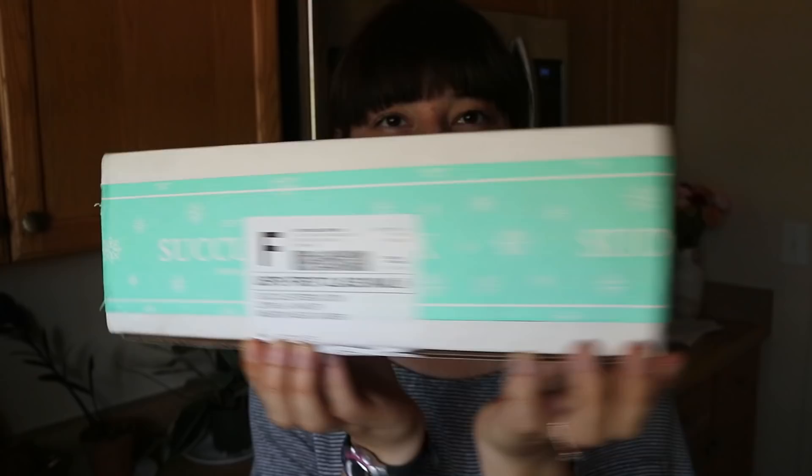Two of the cactus pieces that I will be adding to this little box were sent to me by the company Succulents Box. When this company reached out to me to send me some plants, I was really excited because I have had a lot of people ask me where to find good cactus and succulents online. As I was scrolling through Succulents Box's website, I saw so many awesome cactus that I even wanted, and I live in like the cactus capital of the world, so I would definitely recommend Succulents Box. Let's open it up together and see how well it's packaged and what kind of cactus I picked.